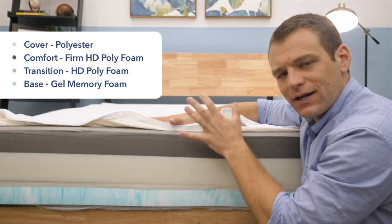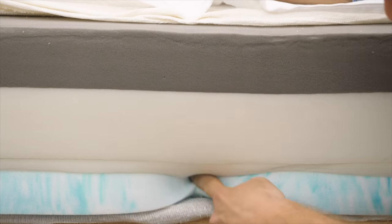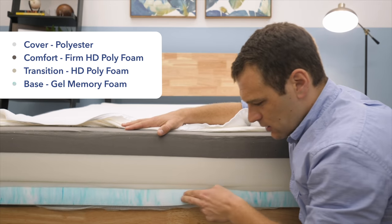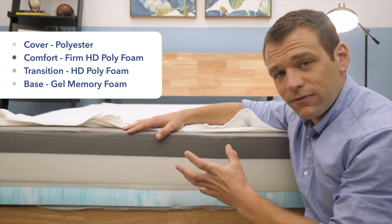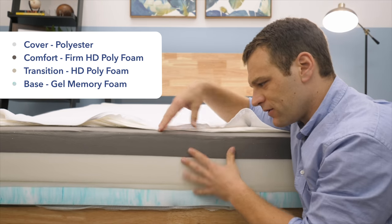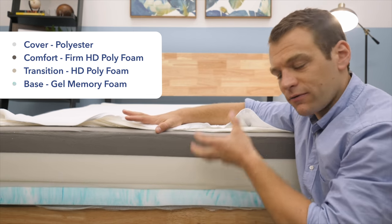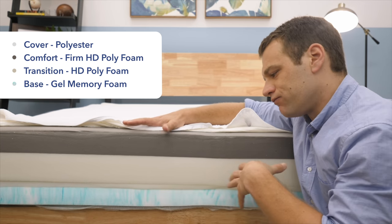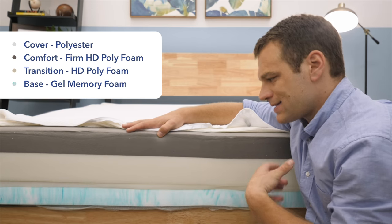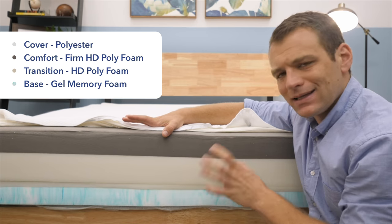When you have the firm side up, you're definitely going to feel a lot firmer support. At the bottom is the gel memory foam, used as the comfort layer for the soft side. You can see it's got that classic slow response to pressure that memory foam is known for. When it's on top, you're going to sink into the mattress and get that contour around your body that's nice for pressure relief for side sleepers. They use a gel infusion to help mitigate memory foam's tendency to sleep hot.